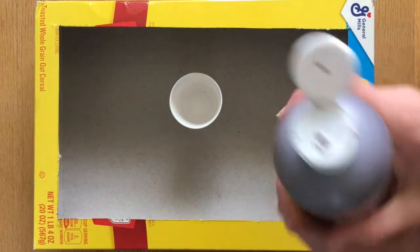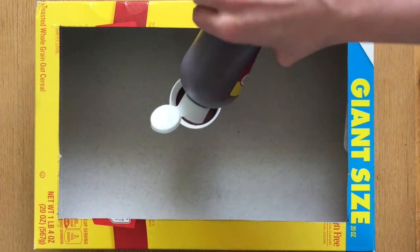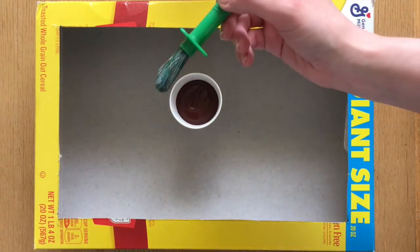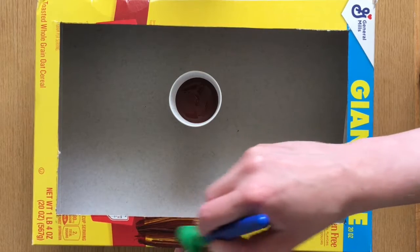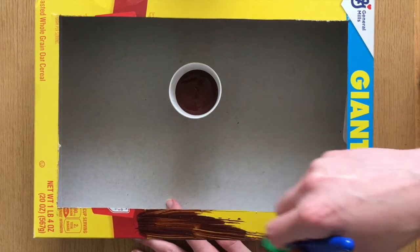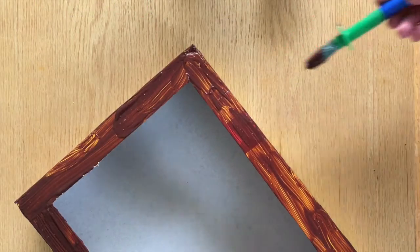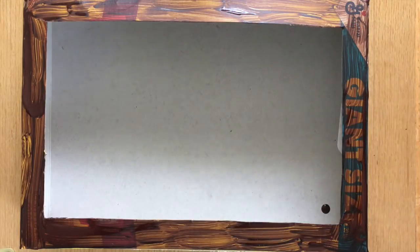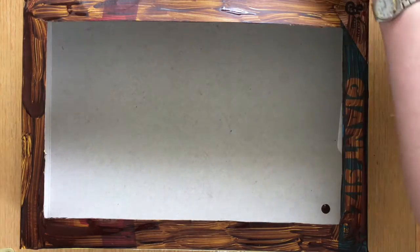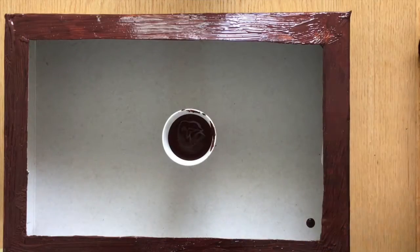You can decorate your box however you want. I'm going to use some brown paint to paint the outside so the words don't show through. I'll put a little bit of paint in my cup, grab my paintbrush, and start painting. If you are going to paint, I recommend putting a cloth or some newspaper under your box to keep your table clean — you could also try painting outside. After my first coat of paint dries, I'll add a second coat because you can still see through the first. That second coat really helped to cover up all the words.